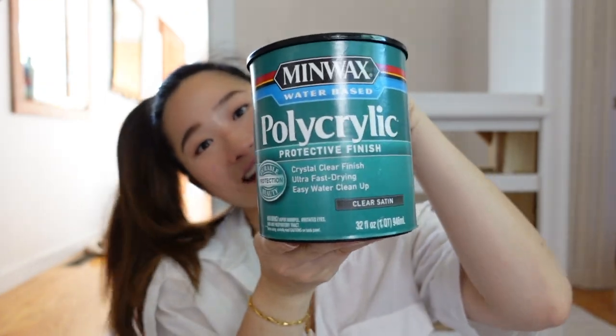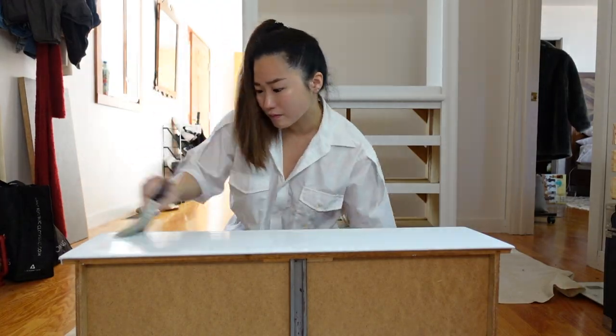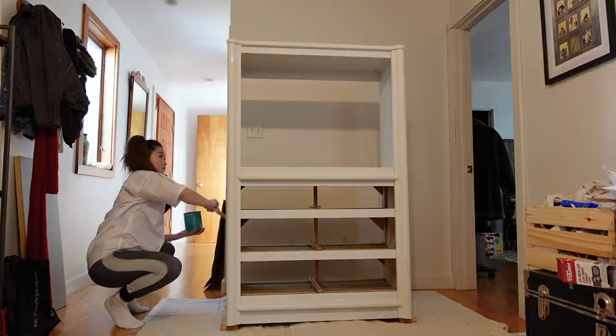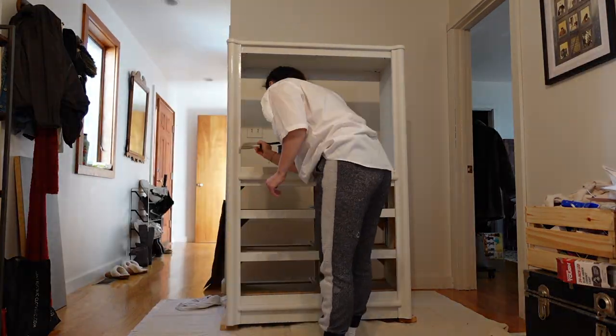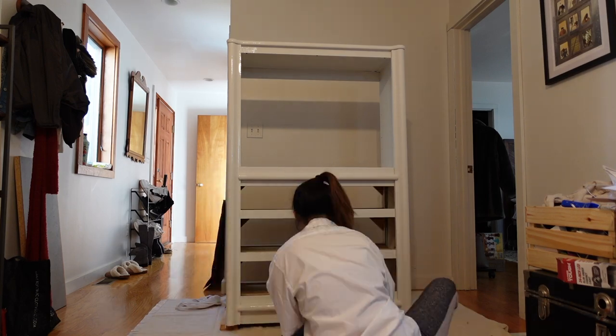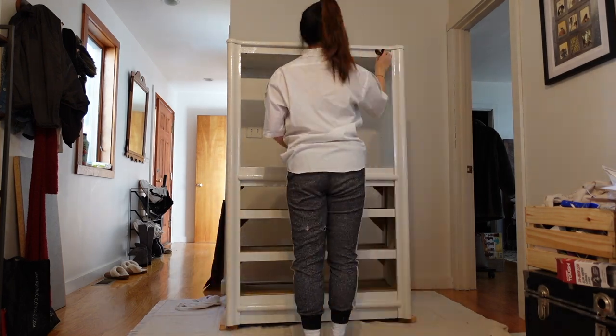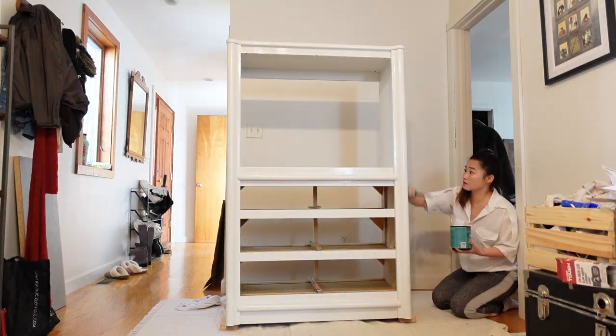The paint is now dry and I'm going to be using this polycrylic in clear satin as a top coat. Using a brush I painted a thin layer and I was also really careful to remove any drips along the way. I'm not going to lie, this process was slightly annoying because I kept getting little pieces of fuzz stuck to the top coat that I had to painstakingly remove, so if you have any tips for me on this I would greatly appreciate them.